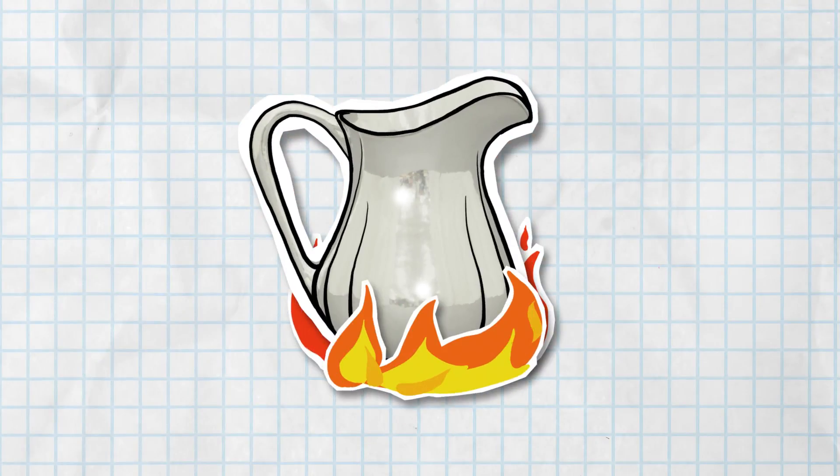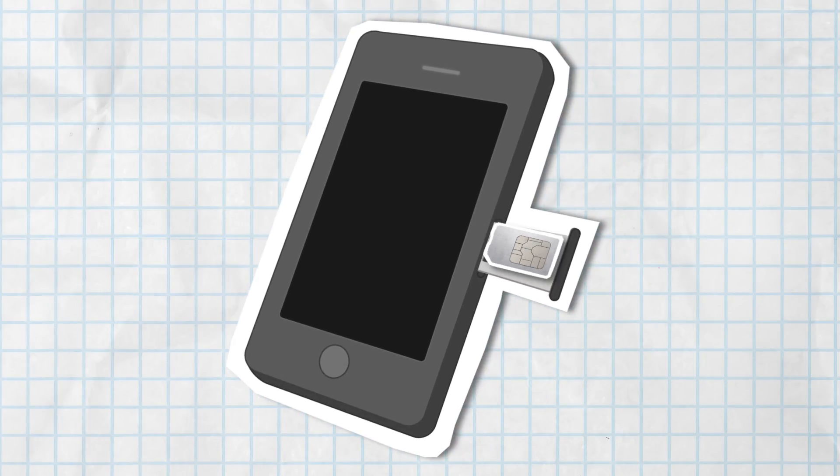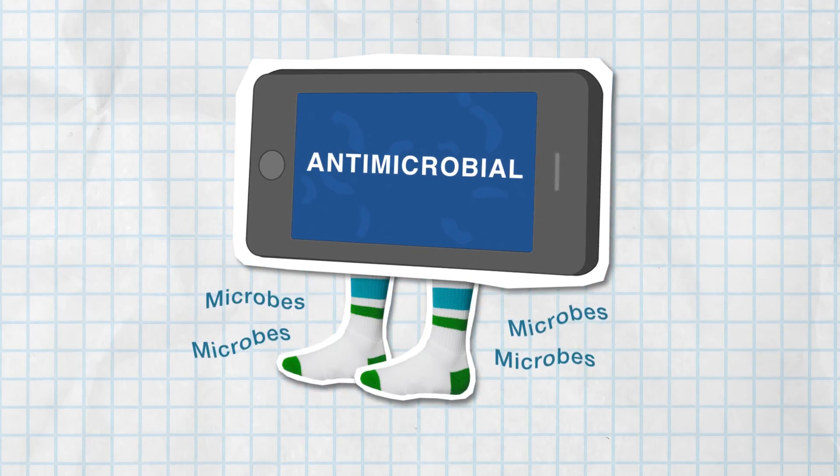You see, silver is a great conductor of heat. You'll find it in just about all of the electronic devices we use every day. And it has antimicrobial properties, which is why they use it in athletic wear and socks.